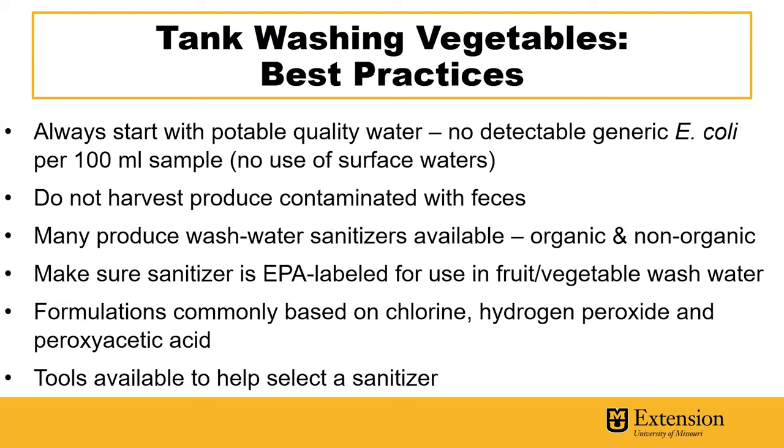It's important to always start with potable quality water with no detectable generic E. coli per 100 milliliter sample. You can contact your local health department in Missouri if you'd like to get your water tested. You shouldn't be using any surface waters like ponds, lakes, or streams to wash produce.